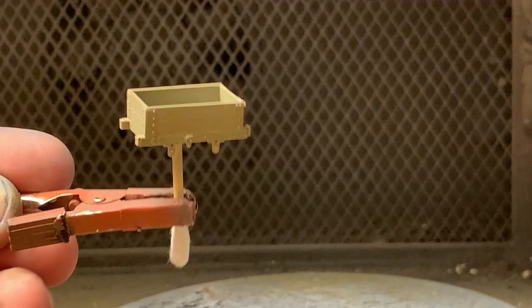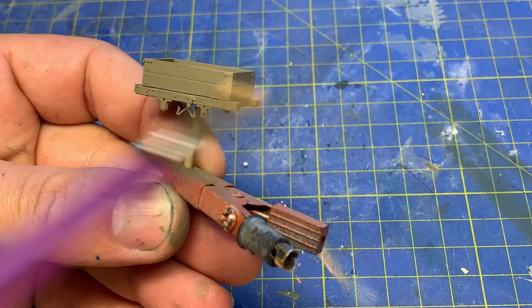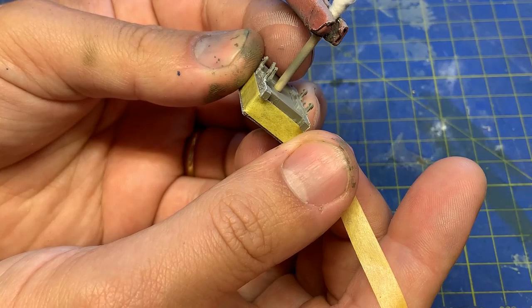The wagon is sprayed with the usual earth brown and dry brushed in the usual light antique white, before being masked off as the wagon in the book appears to have a black underframe.